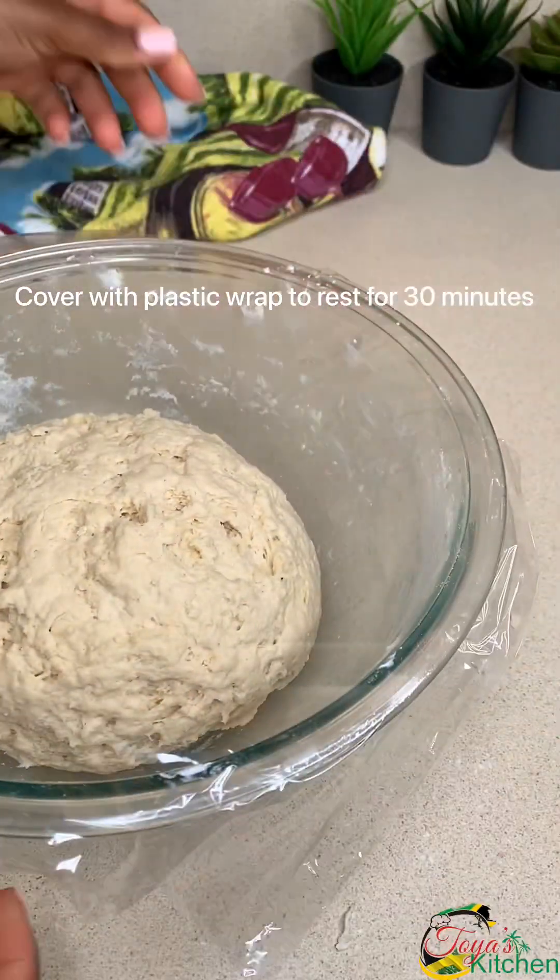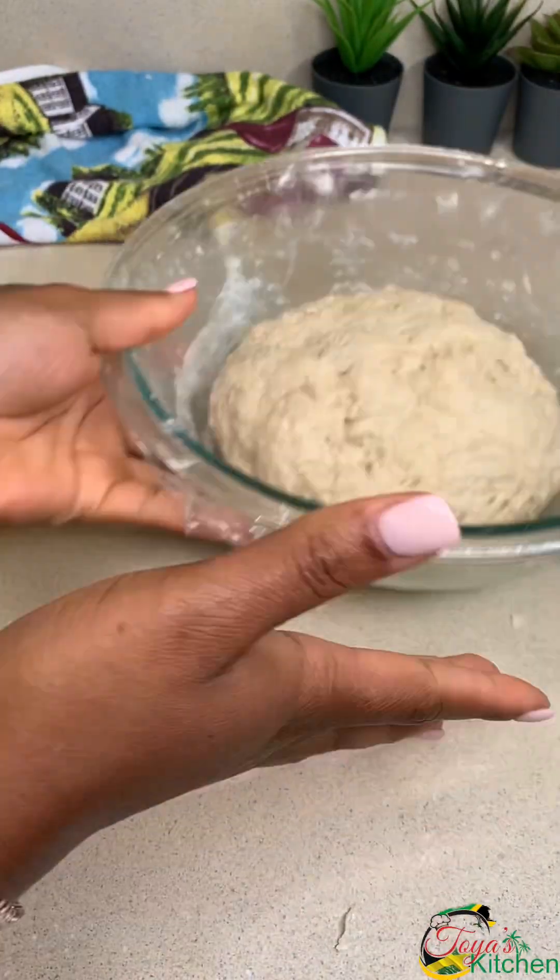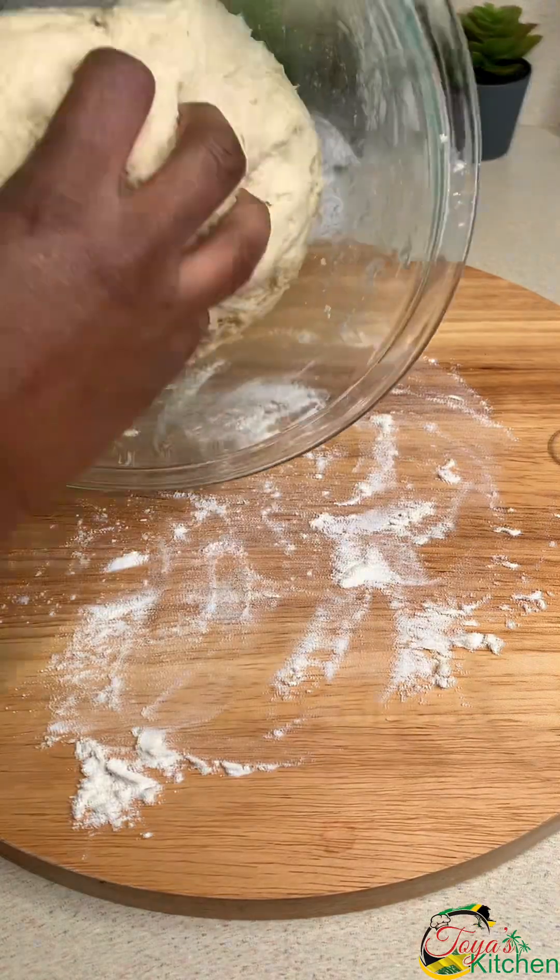After which you're going to cover with plastic wrap and allow this to rest for at least 30 minutes. You could go longer if you have more time.